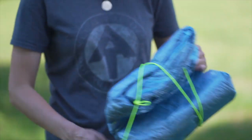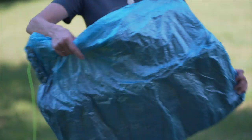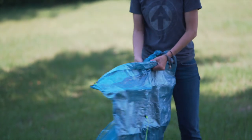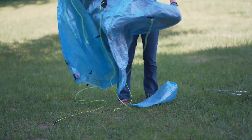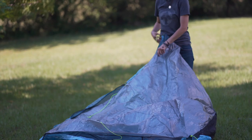The Triplex, like the rest of Z-Packs' shelters, is made out of Dyneema Composite Fabric, also known as DCF. It has a high strength-to-weight ratio, so it doesn't tear easily and it's resistant to damage in the wind. It can be a little noisy on a windy night, but for how lightweight the material is compared to its shortcomings, to me it's worth it — though it's all about personal preference.